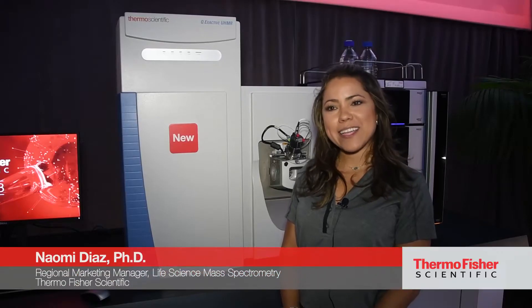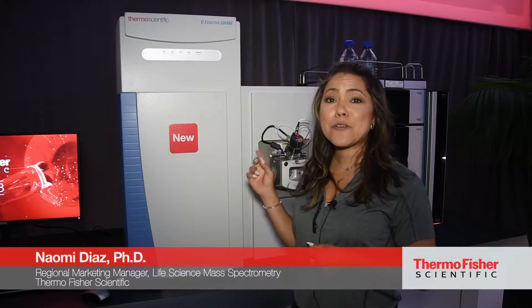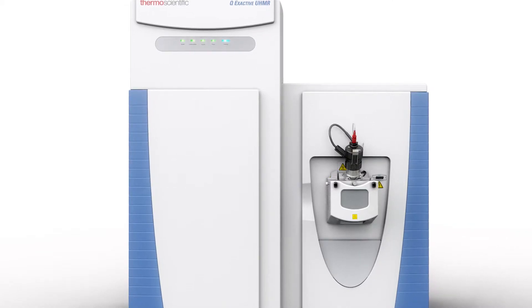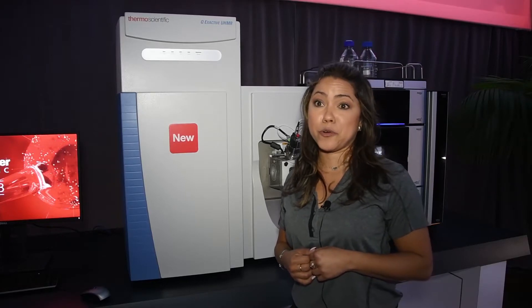Welcome to ASMS 2018. I would like to introduce our latest QExActive — the QExActive UHMR, which stands for Ultra High Mass Range. This is our highest mass range instrument in our Orbitrap portfolio.